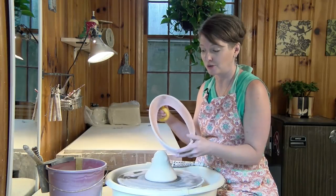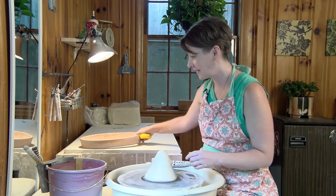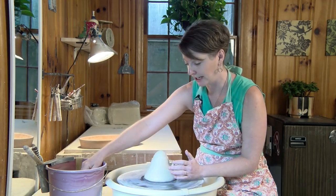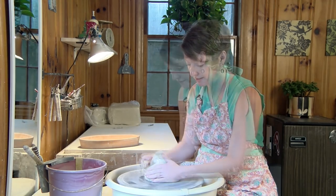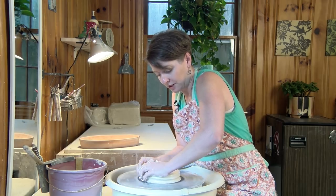Here's an example of what I'm going to show you today. I used about three pounds of clay, so I'm going to start working on getting this centered. I'm going to start to flatten this out and make a really big pancake.